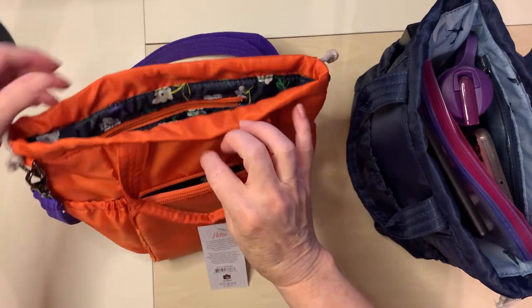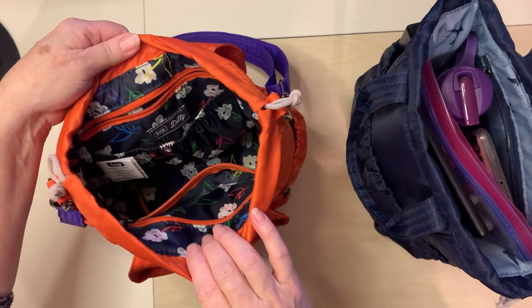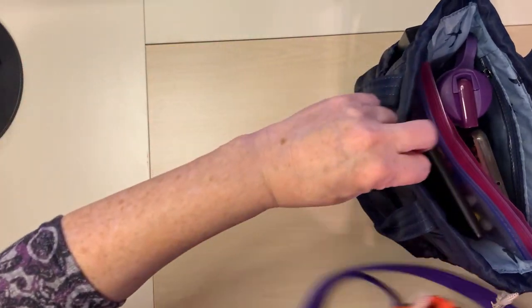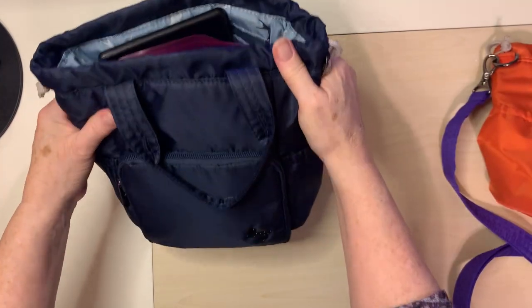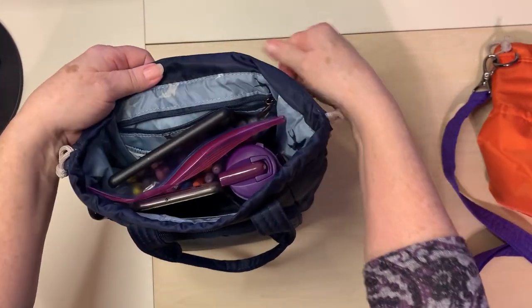This is the beautiful orange with the wildflower interior. This one is the indigo and it has the swallow interior.